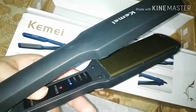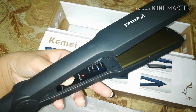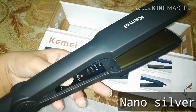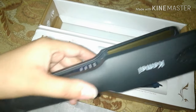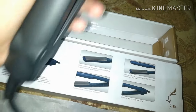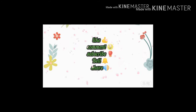I applied it to my hair — it is a very reasonable price and easy to use. It is a very good option. If you like this video, please give me a comment. Don't forget to subscribe. Thank you.